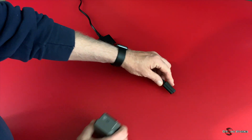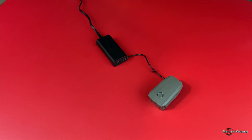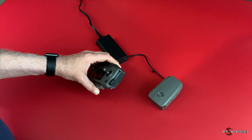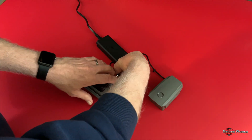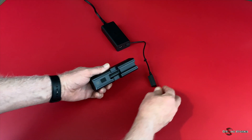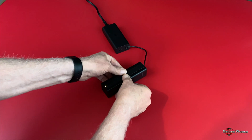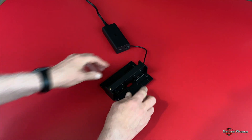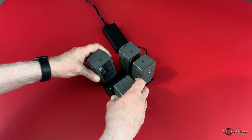Prior to setting up the aircraft, the flight and remote controller batteries must be charged. Connect the charging cable to the flight battery — the status lights will begin to flash, change from flashing to steady as the battery charges, and turn off when charging is complete. The remote controller can be charged via the micro-USB cable. If you have the Fly More kit, connect the charging hub and insert up to four batteries; it charges one at a time, starting with the highest charge, and status lights turn off as each battery completes.